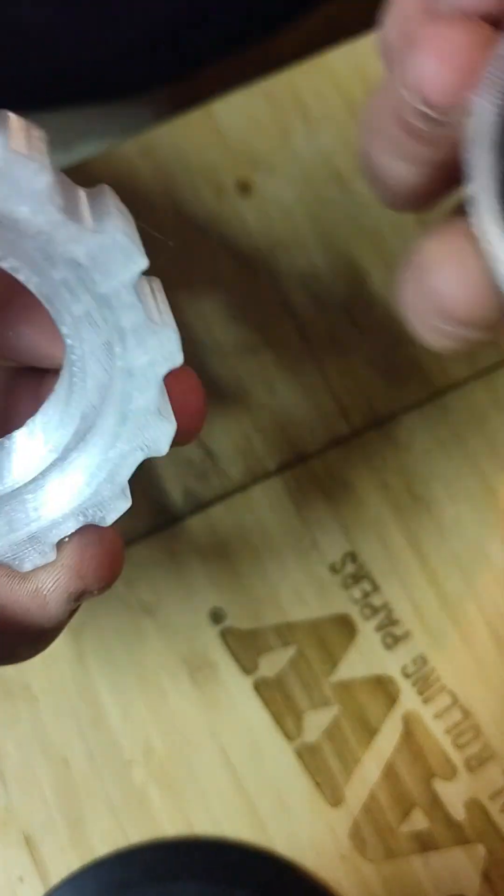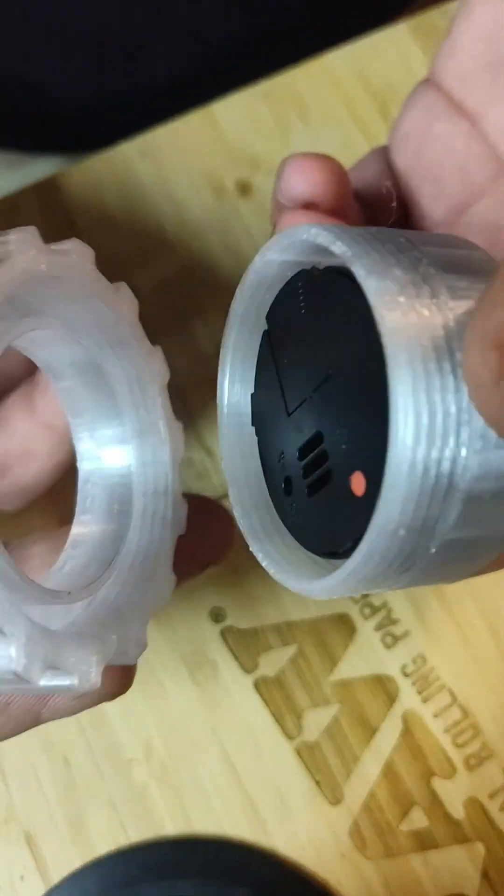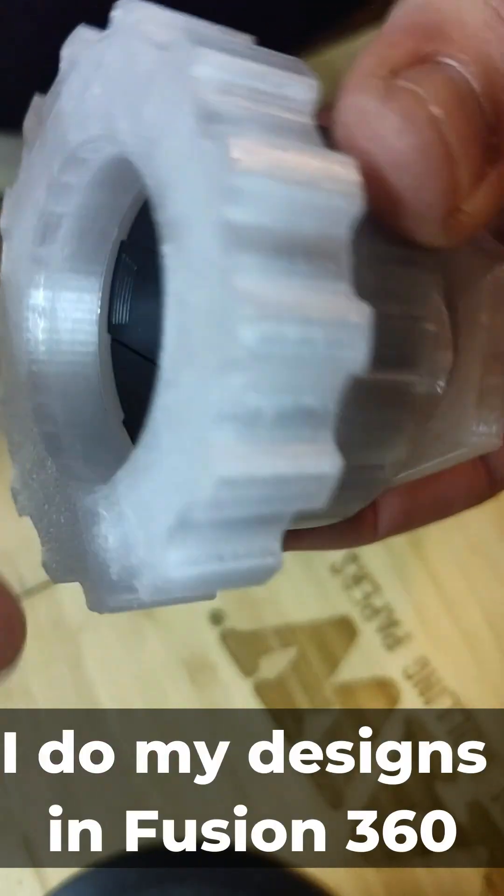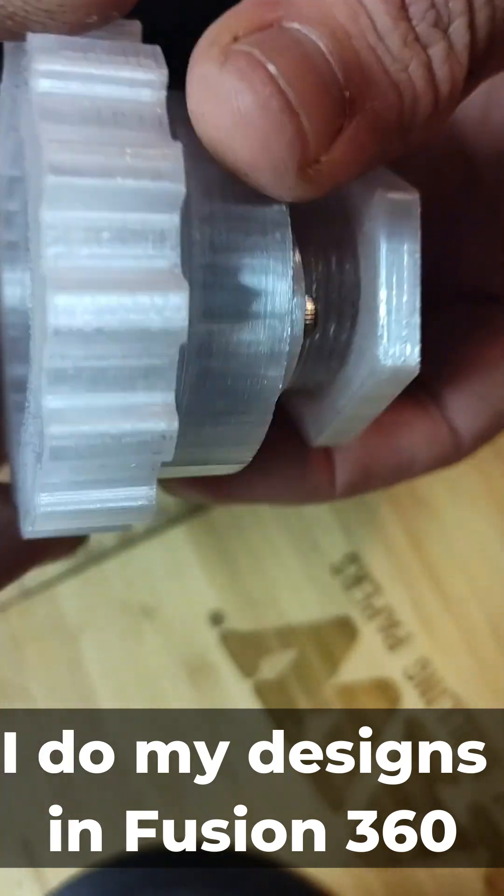I have this little end cap that I also designed. Everything here except for the actual hygrometer is 3D printed, and I designed it. And this guy just kind of screws on and butts up against it.